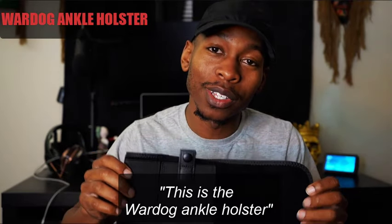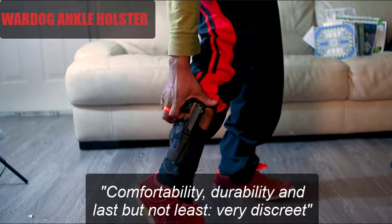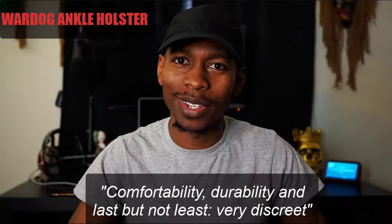This is the WarDog ankle holster. This holster is everything you will want in a concealed carry holster: comfortability, durability, and last but not least, very discreet.